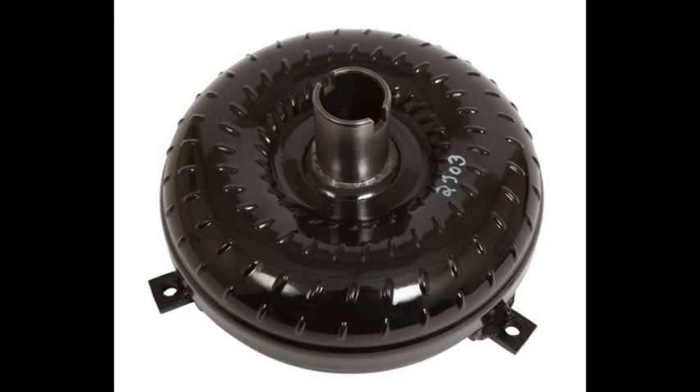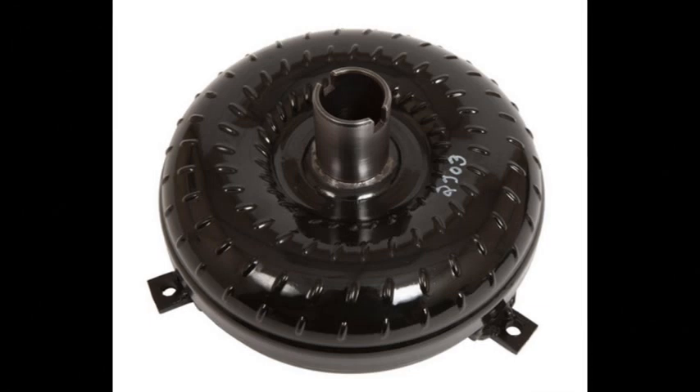Hello folks, I'm back with another video. This one is about how to match up your torque converter with the gear ratio that you're running. It can go either way — how to pick your torque converter with an existing gear set, or what gear do you choose with an existing torque converter.